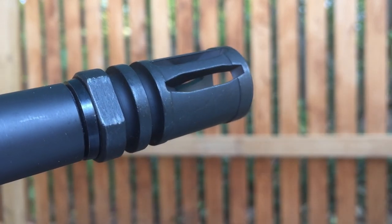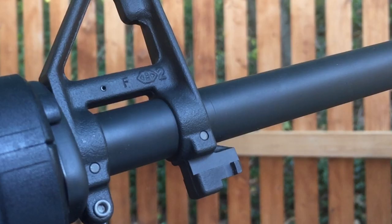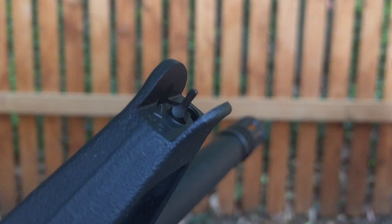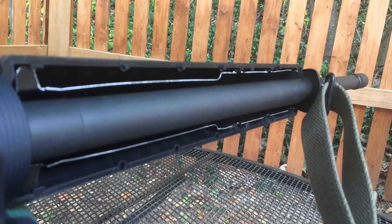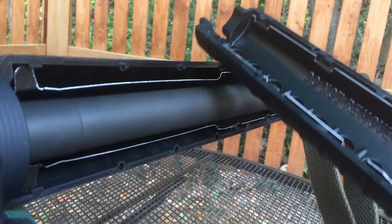Up front we have a standard A2 flash hider, an F-marked A2 front sight gas block with a matched sight, a bayonet lug, and a standard sling swivel. Moving on, you can see the profile of this heavy barrel chambered in .223 Wylde, along with the heat shields for the hand guards. Rock River Arms also has a manufacture date on the barrel itself.